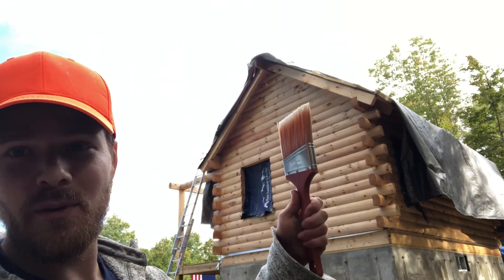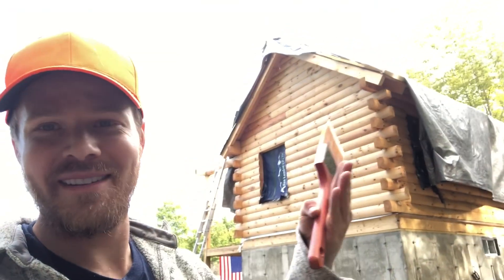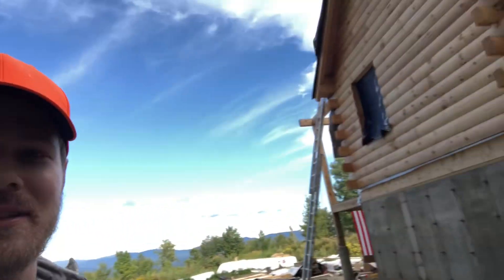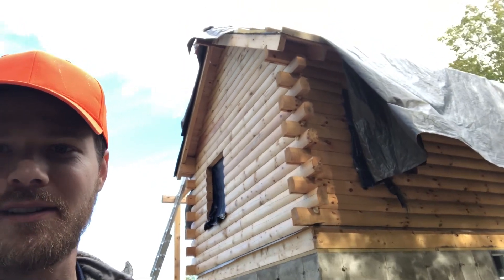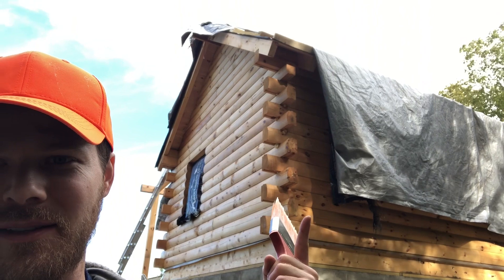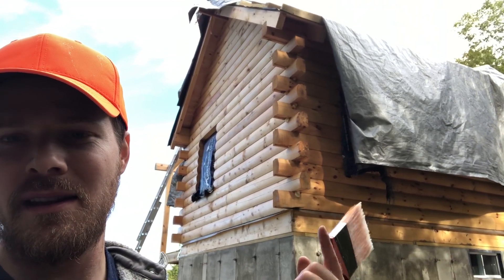I don't know if you can tell on video, but it's beautiful - it's amazing. It's the most perfect outcome I could ask for. When it goes on it's a little milky white, looks strange, but as it sits there it ends up pulling out what's called the tannins and it brings out a richer color. I'm so happy with it. Now that this side is done - this was the big kahuna - I just have to do the other three sides. There's a distinct color difference: this side is brighter, the other side is a little more orange because it's sun-stained, which is why I've been going over it with bleach.